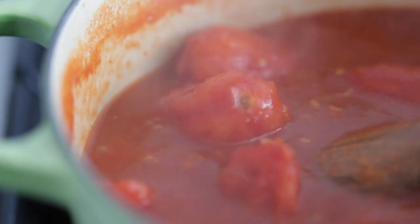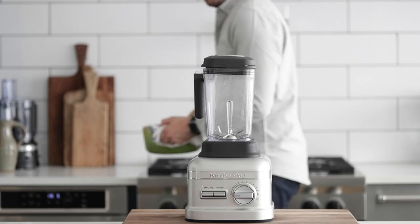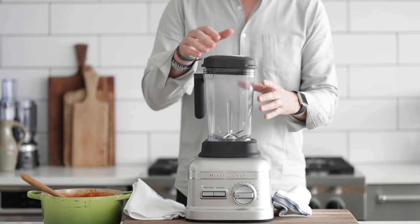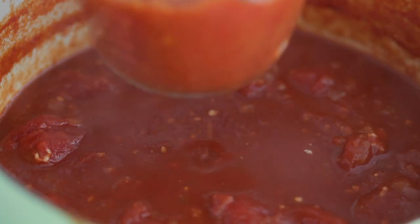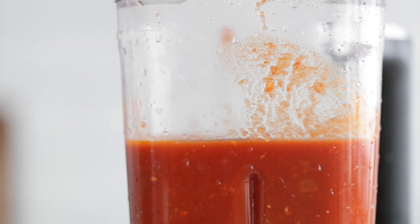Now that it's stewed for that amount of time, I'm gonna puree it. You can use a hand blender if you have one, but I'm gonna use a regular blender because I imagine most of you have one at home. Be careful — don't pour the whole pot right into the blender or tomatoes are gonna go everywhere. What I usually do is take a measuring cup, scoop some out, and pour it into the blender. If you have a smaller blender, you can absolutely do this in batches.